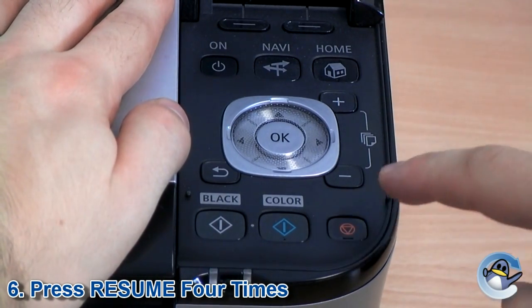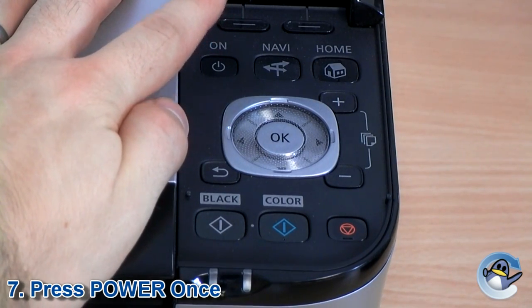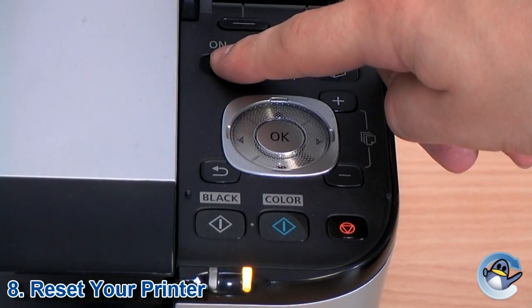Click resume four times and then immediately press power. This will then reset the counter of the ink absorber. With this done, turn off the printer and then turn it back on again, and your counter should be reset and you should be back to the regular menu.